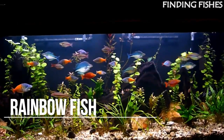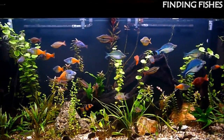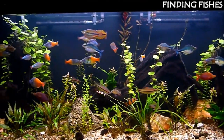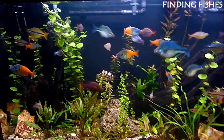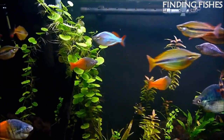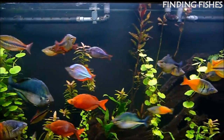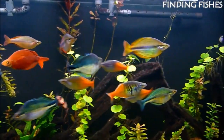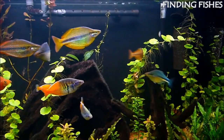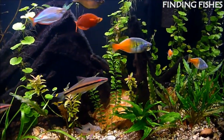Rainbow fish are small freshwater fish belonging to the Melanotaeniidae family, with over 50 documented species in the world. Most rainbow fish are found in Australia, Madagascar, Indonesia, and New Guinea. They are popular among fish keepers because of their colorful appearances and ease of care. A rainbow fish's life expectancy varies, but most have a lifespan between 5 and 8 years. Rainbow fish are known for being placid, non-aggressive species. Some subspecies are known for their shoaling behaviors and should be kept in groups of 6 or more for best results.